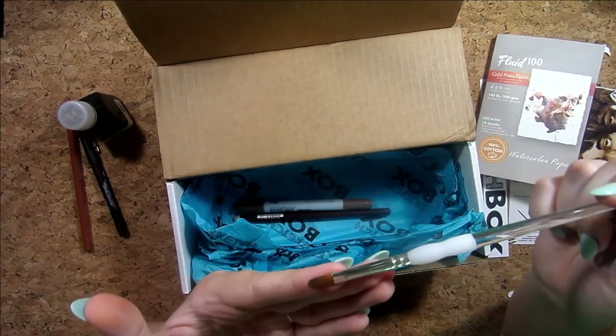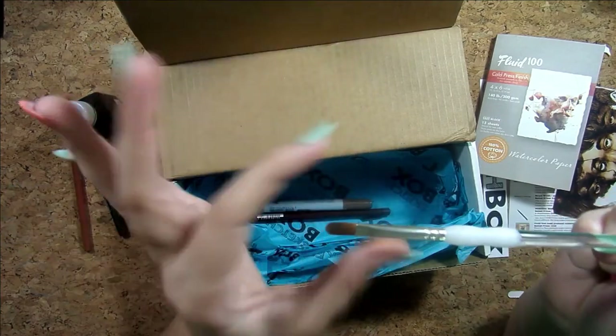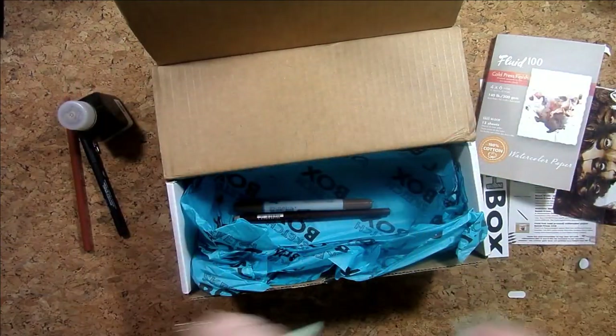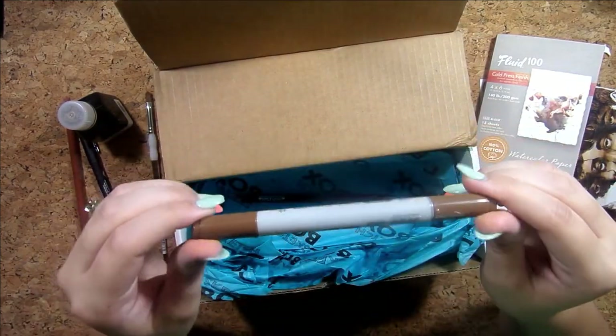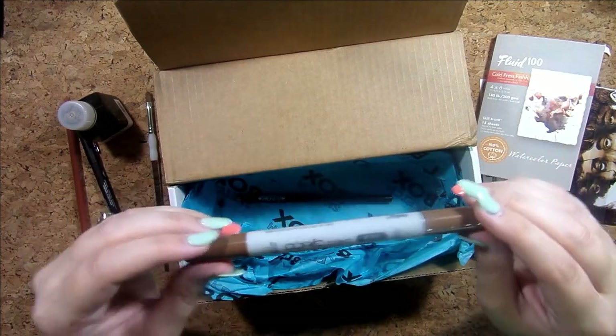And then I have a Royal soft grip, size six — it looks like a flat but it has a rounded tip. Those have a certain name I don't remember, but new brushes are always fun. And then — oh! — I have a Copic marker. These are exciting, I've never used Copics before!